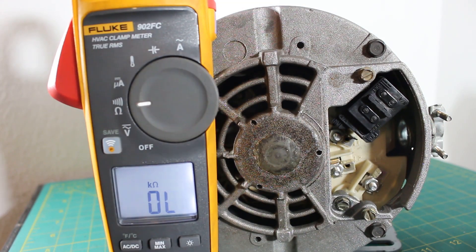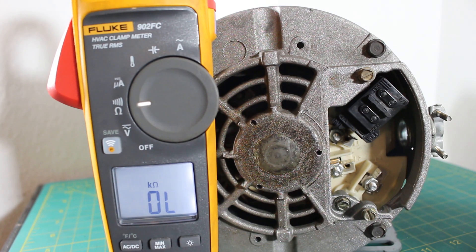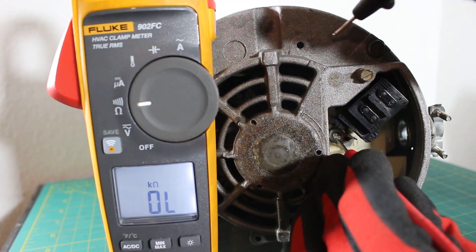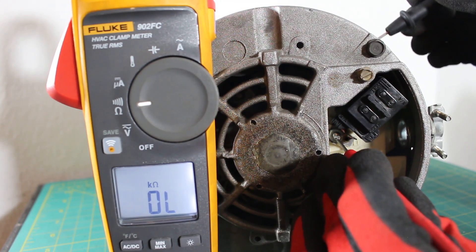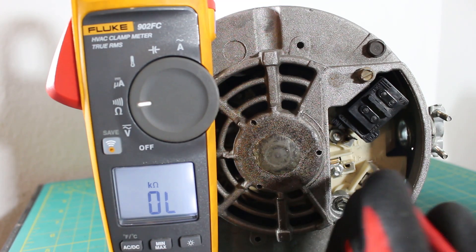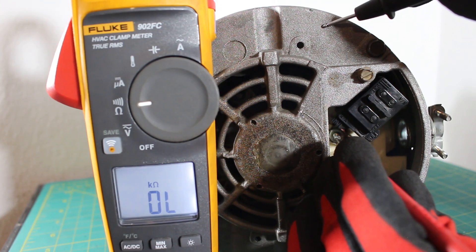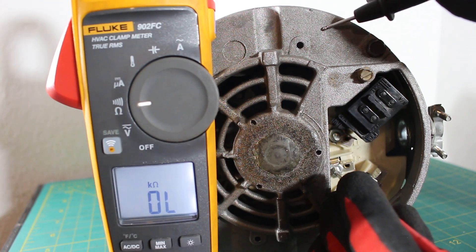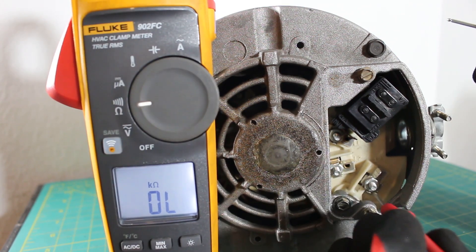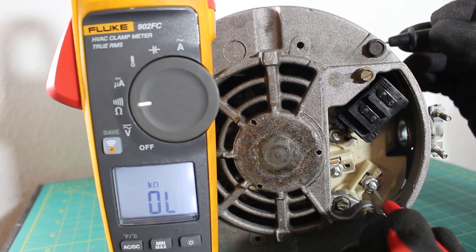Next, we can check this motor to see if there are any shorts or grounds. Set your meter to continuity or ohms — I like to use the audible sound, it makes things much easier. Keep one lead on any one of the terminals and then touch the casing of the motor. If the motor is very dirty, use a piece of sandpaper to get a good reading. Put one lead on L1 and touch the casing — if you have an audible sound, you're grounded; no audible sound, you're good. Then L2 to the casing — audible sound means grounded, no sound means good. Then L3 to the casing — same rule applies.